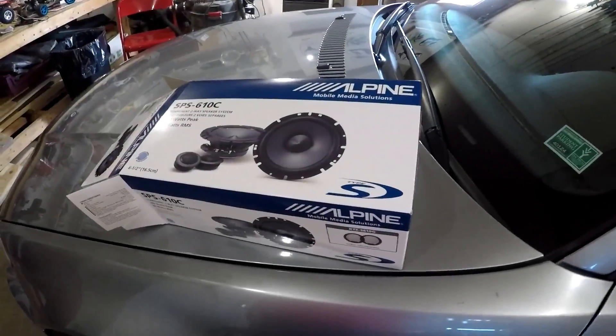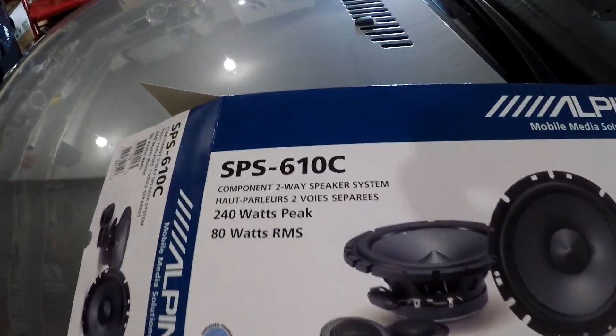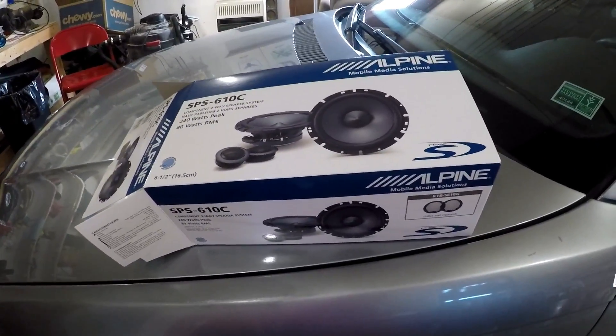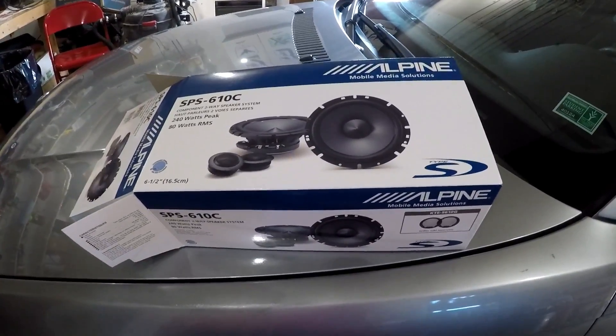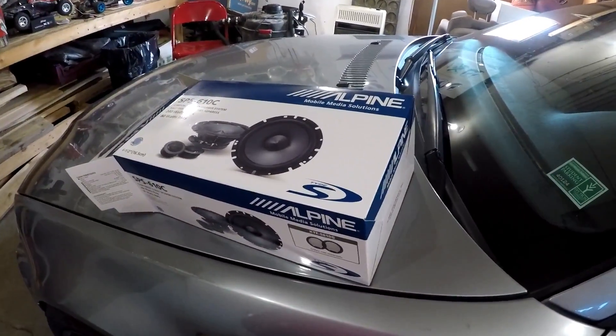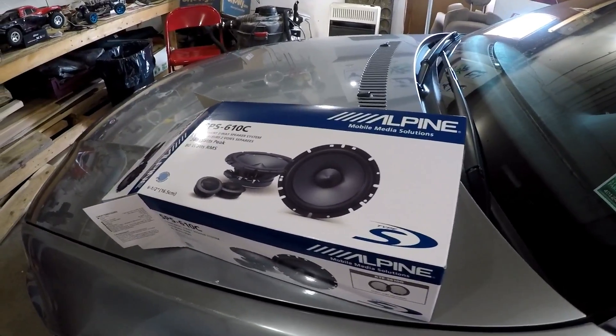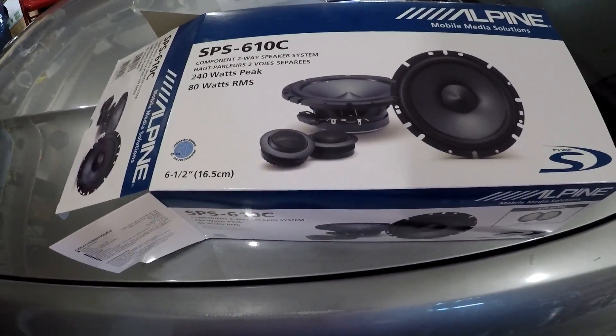I've already installed the passenger side — I recorded some of it but not much. These are the SPS-610Cs I'm putting in. I got these on Craigslist for about $150, really not bad. The passenger side made a hell of a difference. I'm replacing them because the tweeters are breaking up real bad, sounding like crap. These seem to fit pretty good — they're like one-inch tweeters, pretty big, and they've got a locking threaded ring on the back side. It actually holds them really well, so that's one reason I went with them — easy tweeter install.